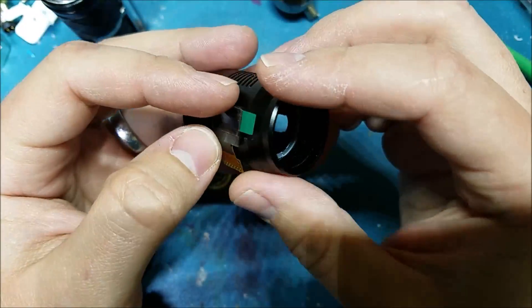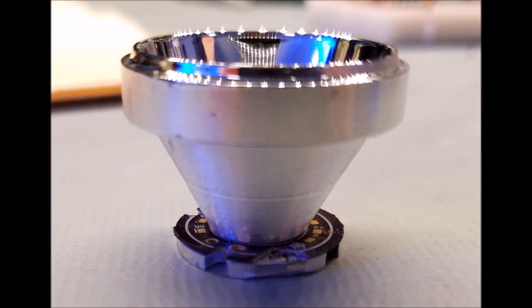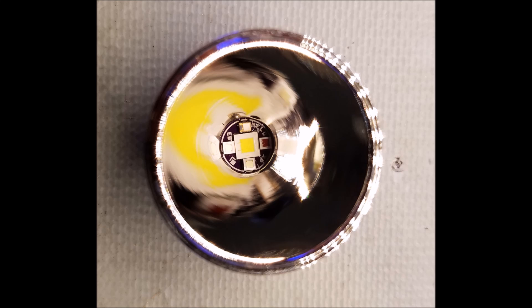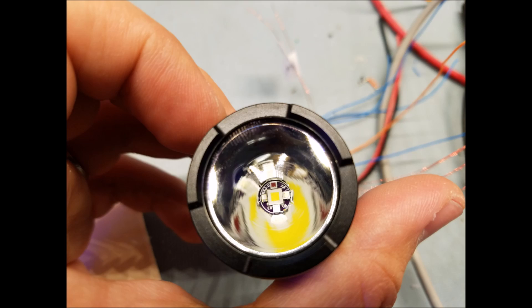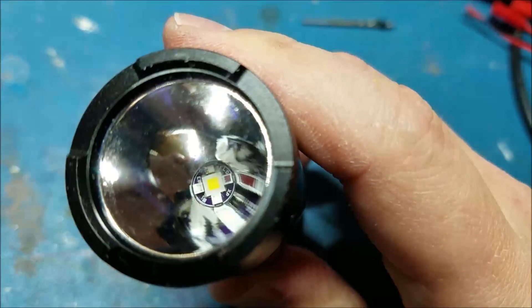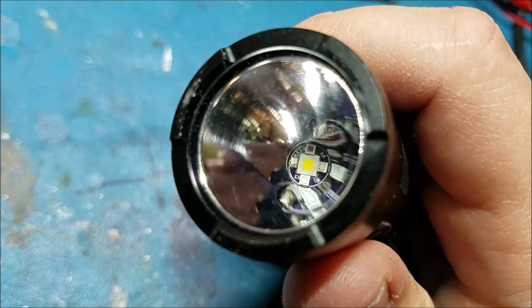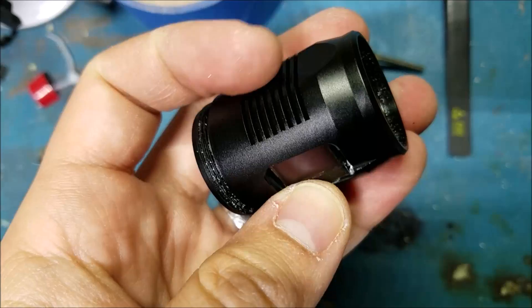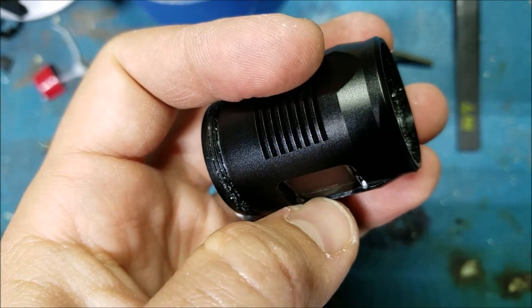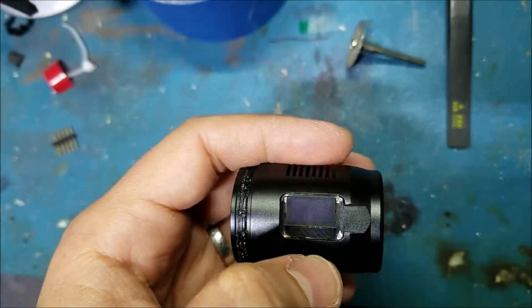From that point on I pretty much had to pursue that path. I confirmed that the reflector was big enough to fit one of my RGBWUV boards behind it using the stock XPL High. I got one of those boards prepped and put that into the head and was able to seal up the reflector early. In order to get the display to fit into the head, I had to hog out a little bit of aluminum around the corners, but luckily nothing on the outer surface, so when it's all done there's no visible nicks in the anodizing.